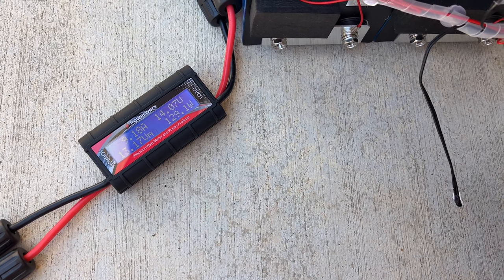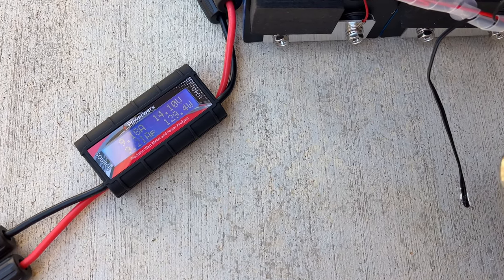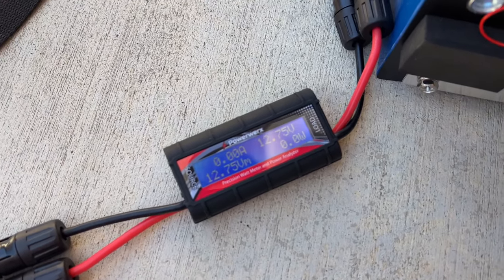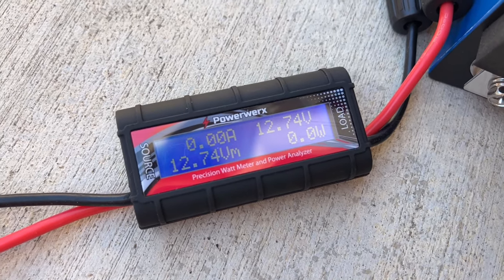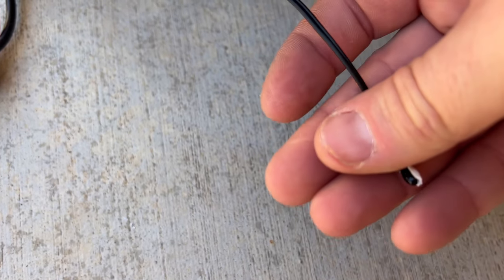We're going to try the high temp cutoff first using a heat gun. Keep an eye on the meter over there — it should go off in a few seconds if this truly works. It's still pumping out... and there it goes. So there's the high temp cutoff — it stopped charging. Now we'll reset and let the battery start charging again, and this is what we're looking for on the low temp sensor, as long as this other wire is indeed a low temp.